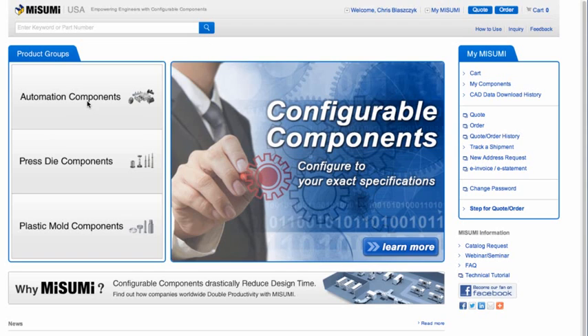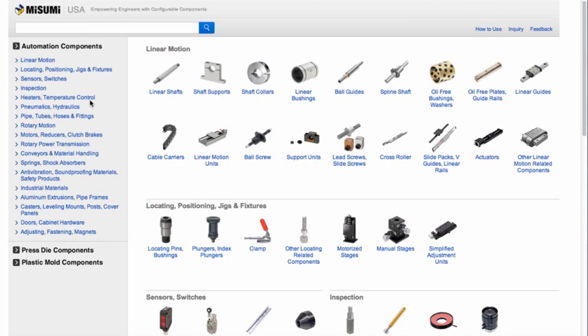While Misumi sells linear bushings on our website, we also provide free CAD models. To download the CAD model, first navigate to the linear motion section and then to linear bushings.